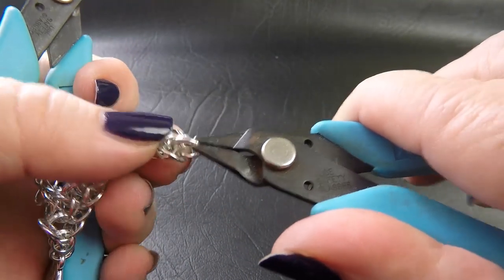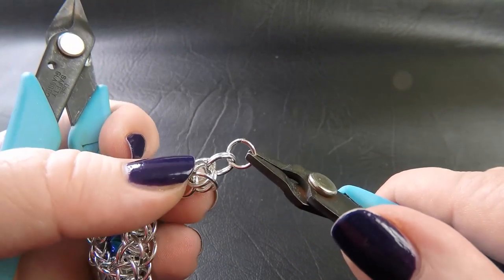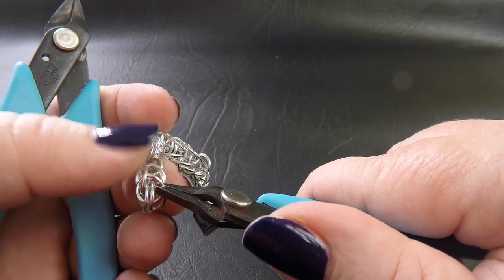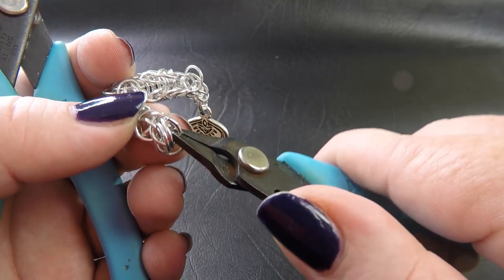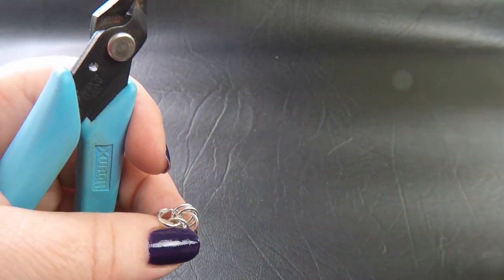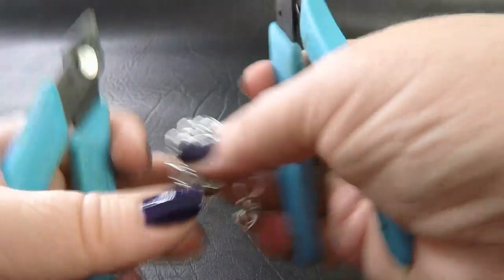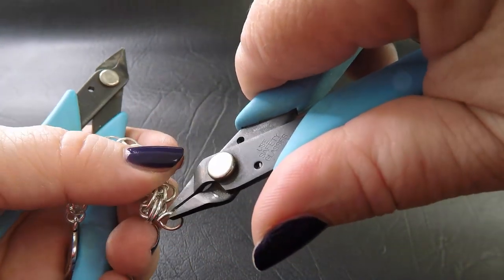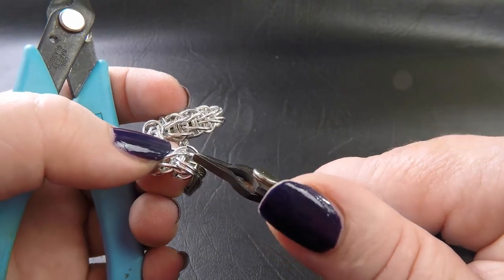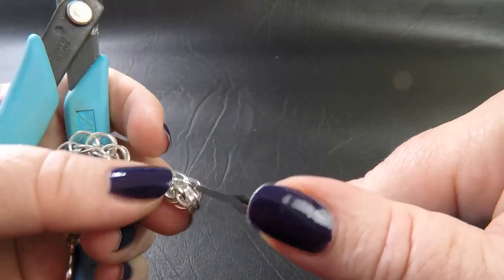Once you've got those two rings, take up another ring in the same size, feed it through the pair of rings that we just added. But before we close, bring that ring down so that we can also feed it through the pair of rings directly below it. Close it up and repeat on the other side of our work. Put it through the rings on the top, bring them down so that you can feed it through the rings directly underneath, and close it up. So now we've got two sections of full Persian there.